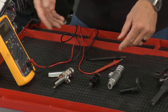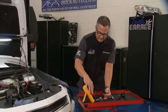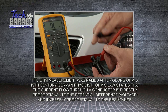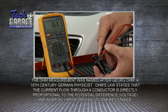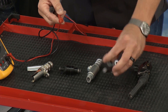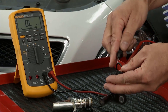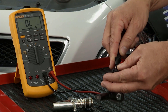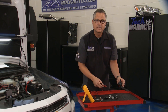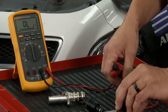The same ohmic test applies to other components. A fuel injector has wire windings and an ohmic value — this one shows 16.3 ohms; check the factory service manual for the spec to know if it's good or bad. Wheel speed sensors also have wire windings picking up a magnetically induced signal — this one reads about 341 ohms. Coils have large wire windings on both primary and secondary sides and also must have an ohmic value within spec.